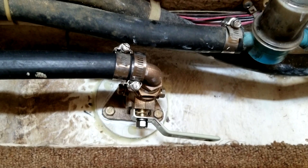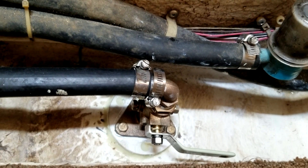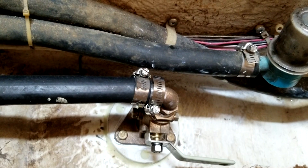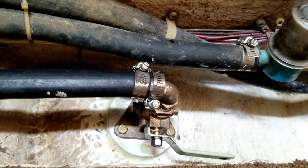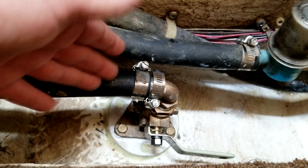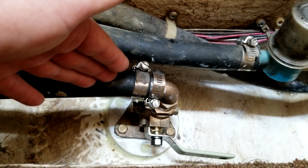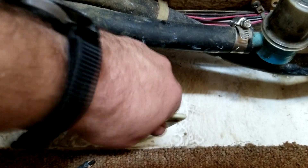One more thing I wanted to discuss: the bonding wire. The Groco valve has this bolt in it which is meant for the bonding wire — a lot of people call these grounding wires, but it's actually a bonding wire. It connects your seacock to all other underwater metals such as your outdrive, trim tabs, other seacocks, and so on. Seawater creates an electric effect and can corrode these metals, so you have your sacrificial zinc that will take that corrosion before these parts start corroding. All underwater metals should be connected to this bonding system so the sacrificial zincs can do their work.